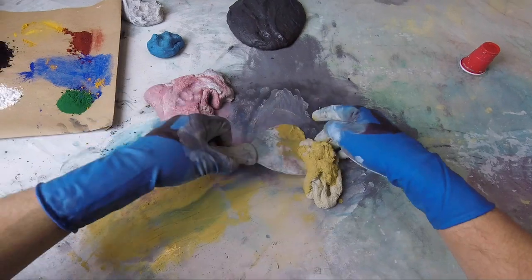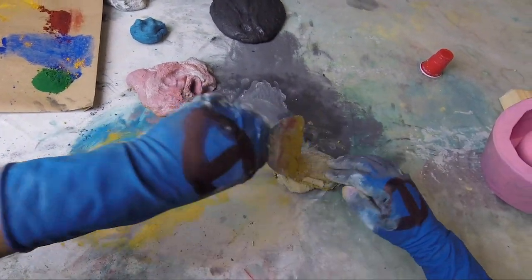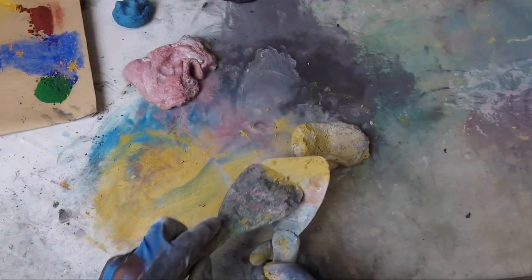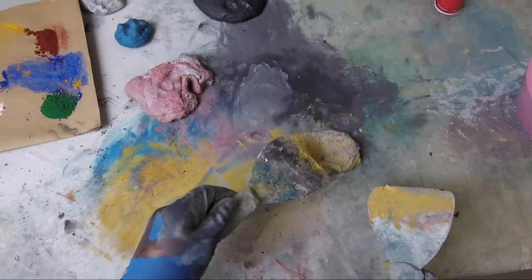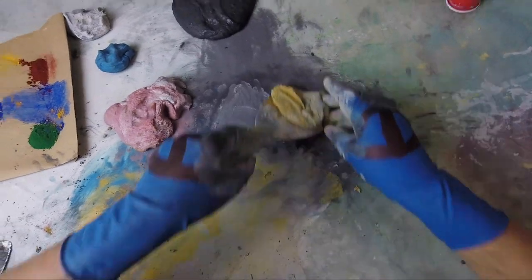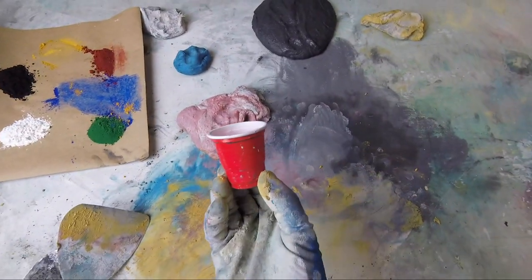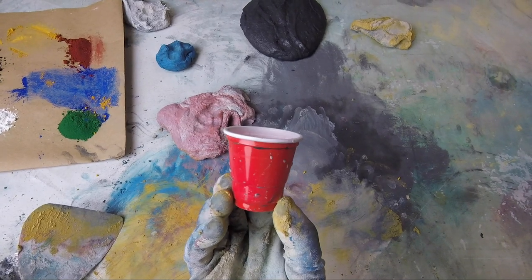Let's mix that in. We got this — things are going to get fun. These are wacky colors. Wacky colors, I love that. And I love tiny solo cups — aren't these cute?